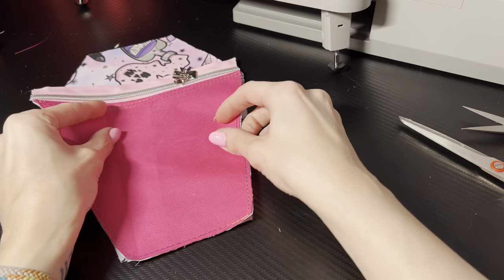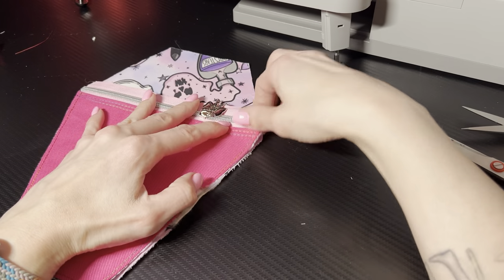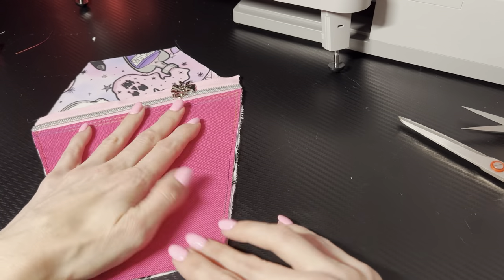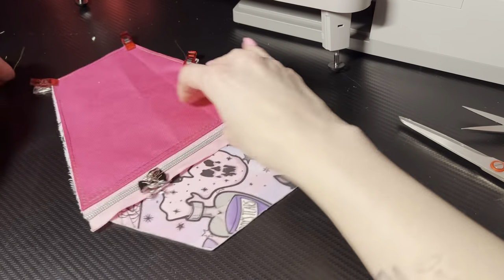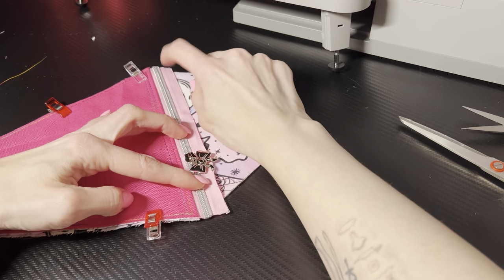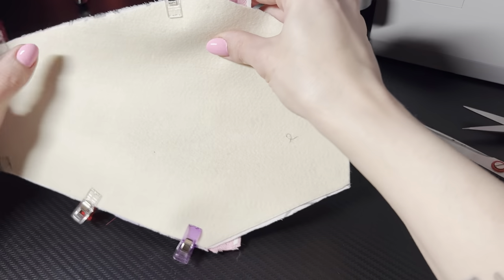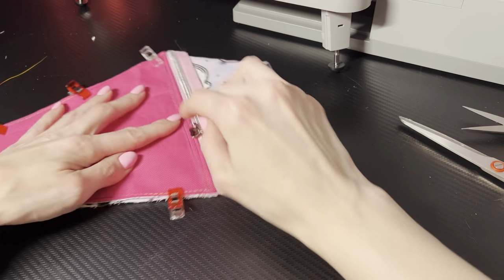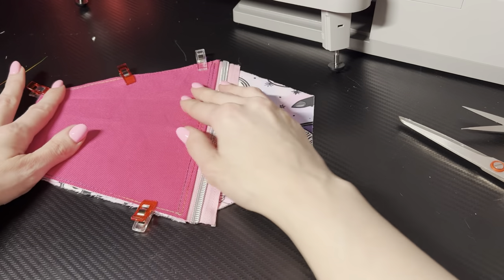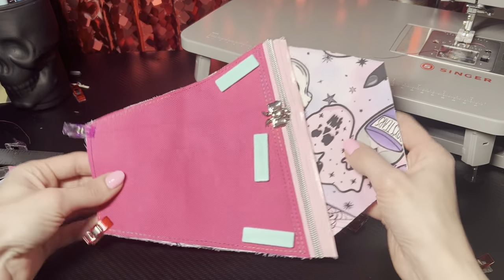I'm actually just gonna place this down here first, pin that all together — or clip it, whatever. Do not trim these right now; wait till later. Make sure everything's lined up, you don't want any weird puckers, you want everything laying flat. Make sure your piece is thick enough. So here I have my pieces clipped together.